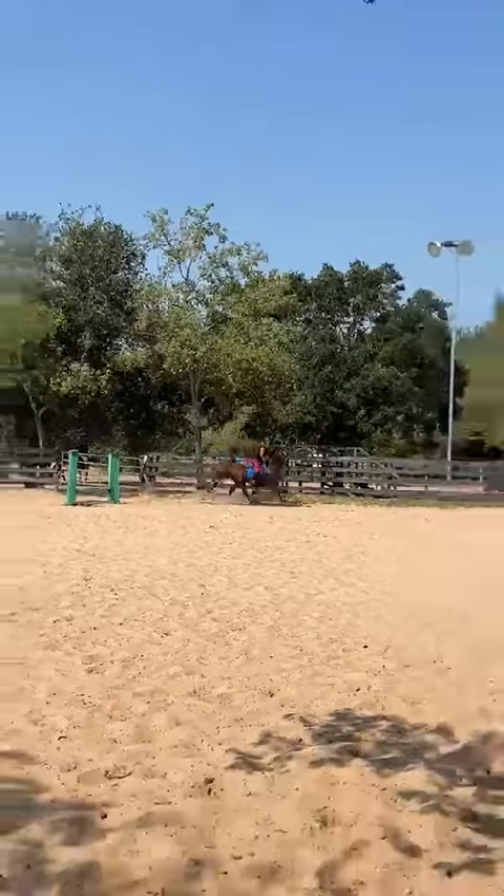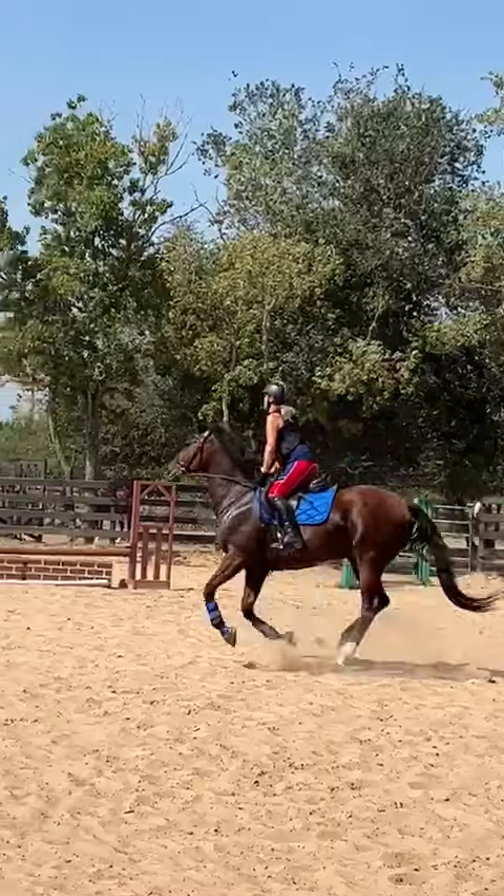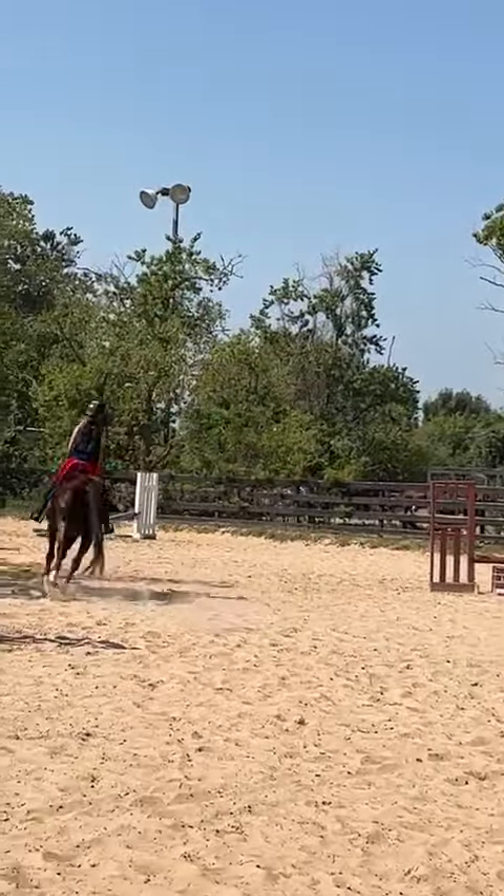Slowing her down again. Sit back. Inside leg pushes her out as you turn her head. Outside rein slows her down.